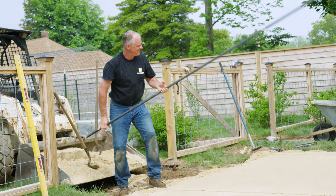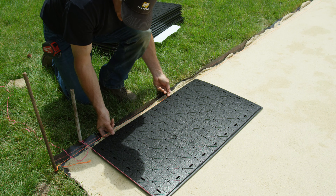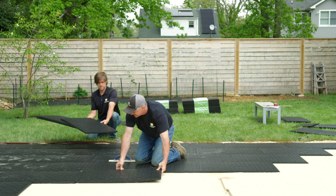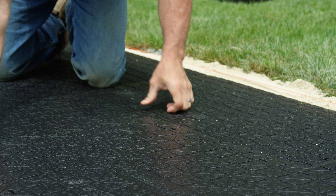Lay EZ Base panels onto the sand bed, extending at six inches beyond the finished paver edge. EZ Base is a high-density foam panel that replaces traditional compacted aggregate-based installations, saving up to eight inches of excavation.